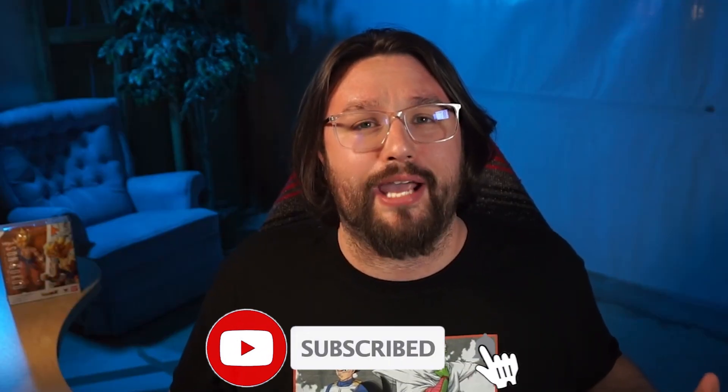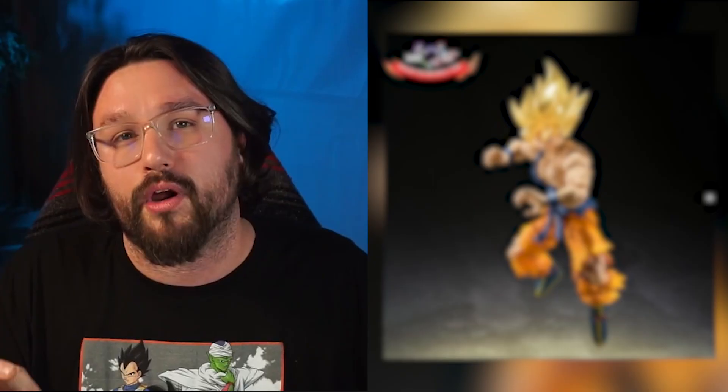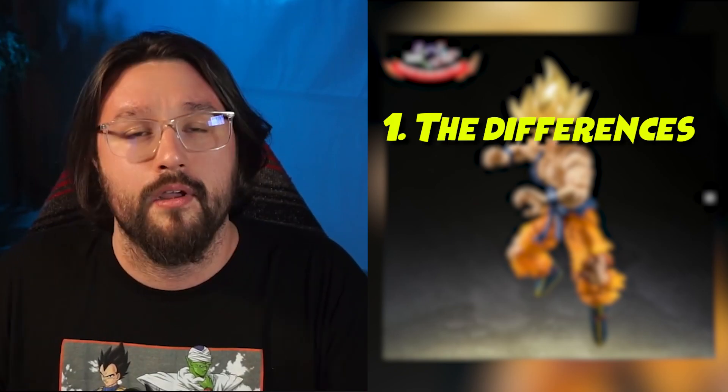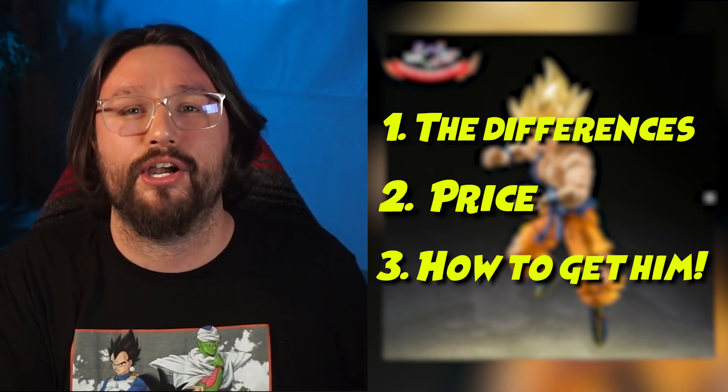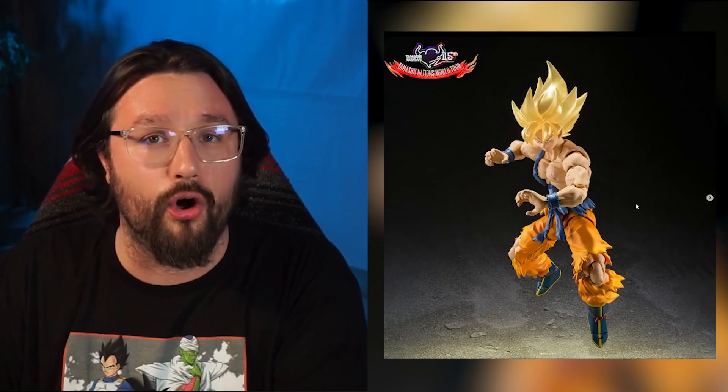The Goku we're going to take a look at today is a remake of the 2015 Awakened Goku — I've got the original right over my shoulder here. I'm going to take a look at all the differences, also the price, and how you're going to be able to get this figure. We'll talk about that a little bit later in the video, but right now I want to jump right into the photos.